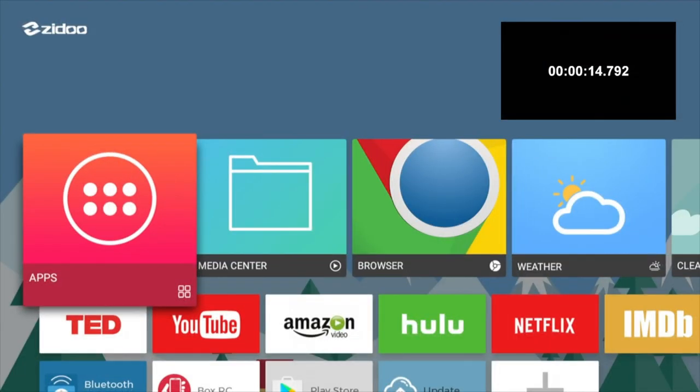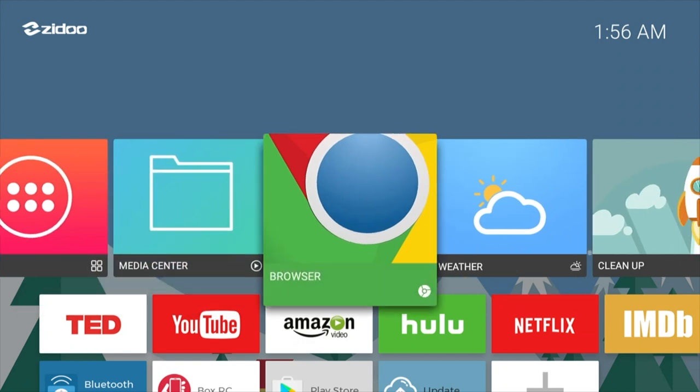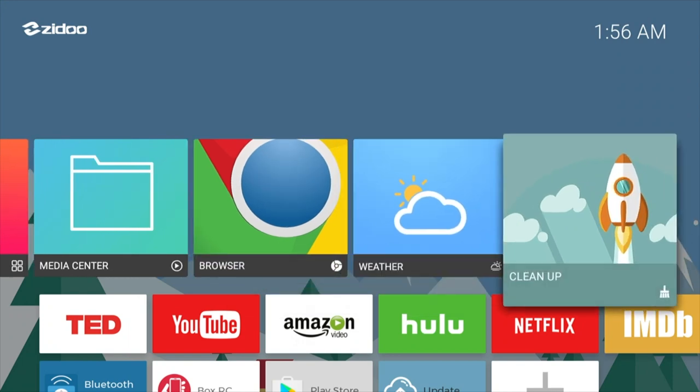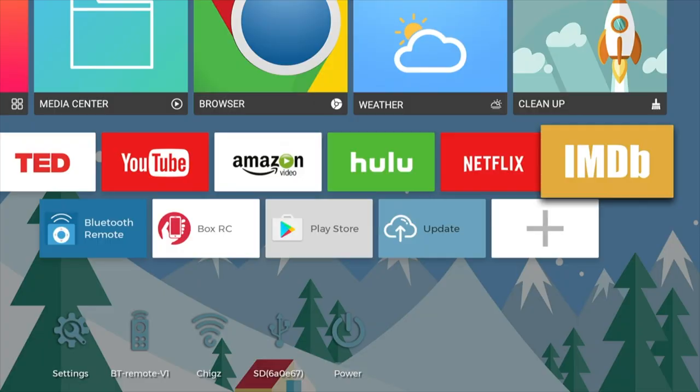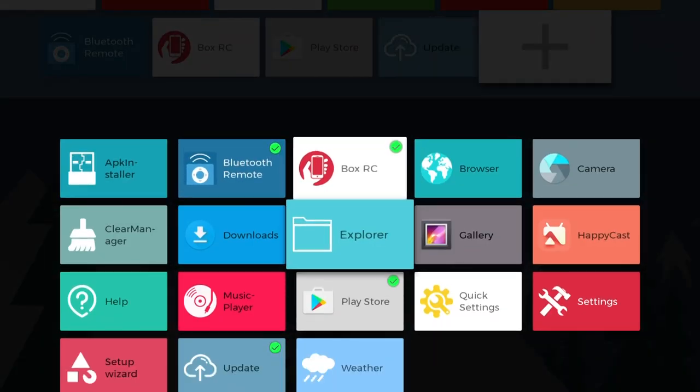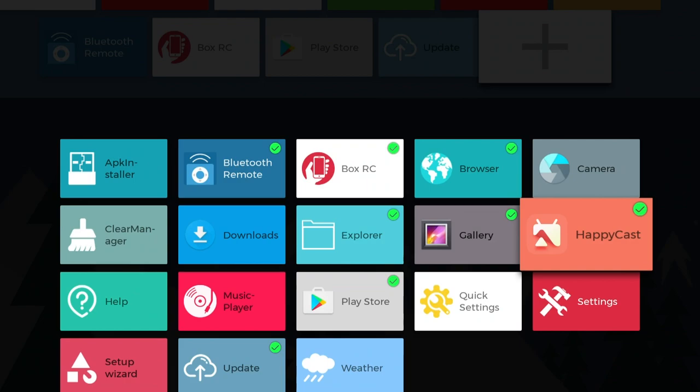This TV box takes 14.79 seconds to boot up. As you can see we have a nice and clean looking home screen. The large icons at the top cannot be edited as they are fixed shortcuts. You also have small icons at the bottom with shortcuts to all the popular video streaming apps. These small icons can be customised by clicking the plus sign and selecting your favourite apps, and they will immediately appear at the bottom.